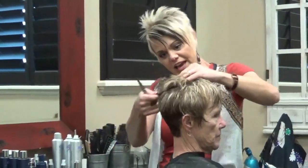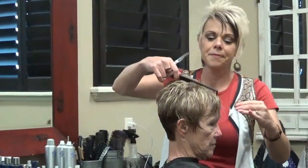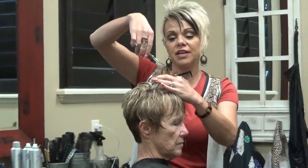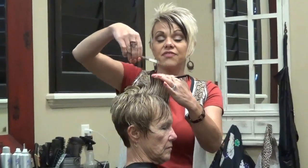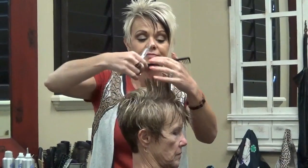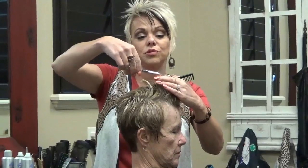You guys can see how that's going to fall — see how it comes tight through that area. Now up here, we're going to point cut into this. Remember, I'm going shorter, but not so short. If they have straighter hair, you could even go a little bit shorter. I just don't want it to go up on her too much.